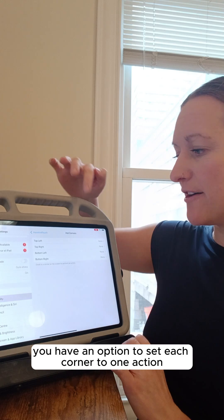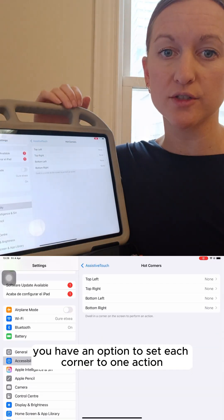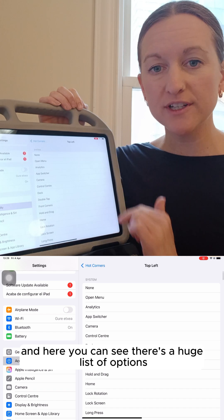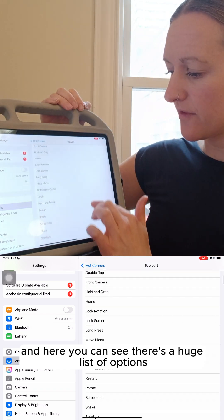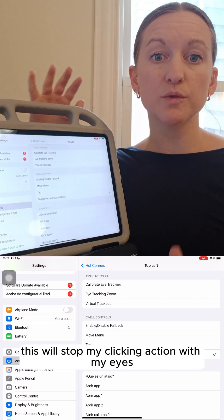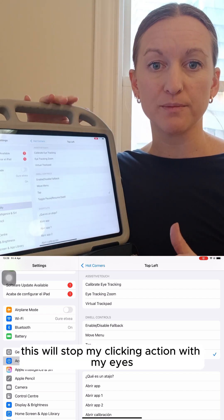Under Hot Corners, you have an option to set each corner to one action. I'm going to click on Top Left, and here you can see there's a huge list of options. I'll choose Pause Dwell. This will stop my clicking action with my eyes.